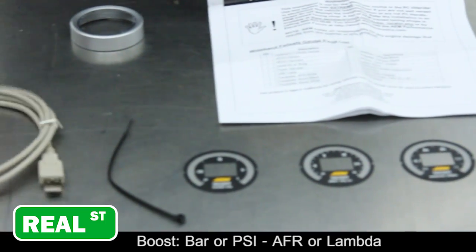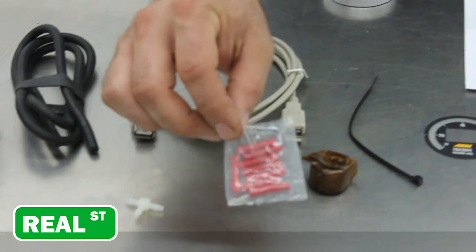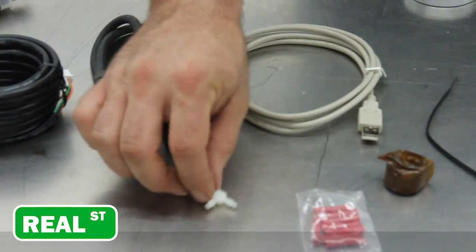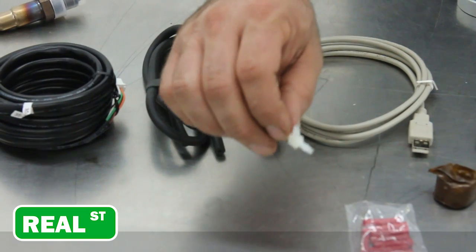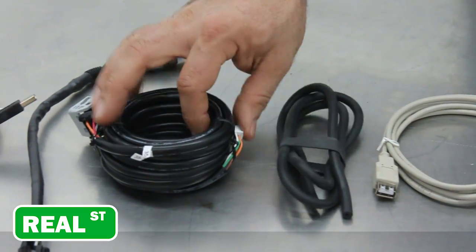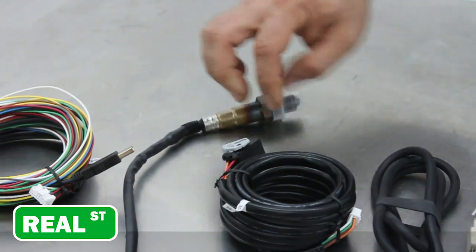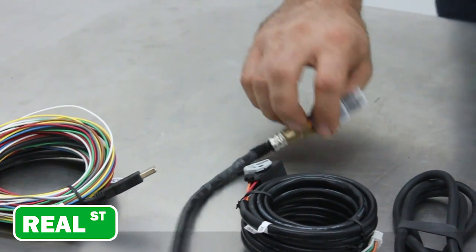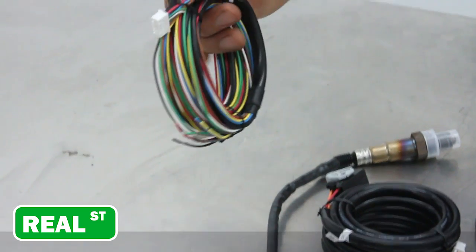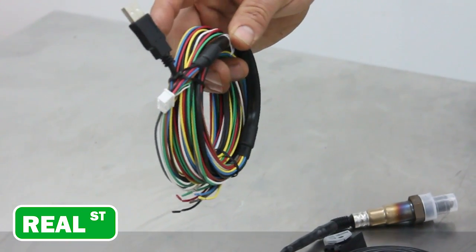It comes with a USB comms cable, a weld-on O2 bung, some shielded butt connectors for the wiring installation, a T for applying a boost source, some vacuum line to get you to the boost source, the harness that attaches the wideband sensor to the main gauge, the wideband sensor itself, and a pre-made main harness that has the USB comms already incorporated in it.